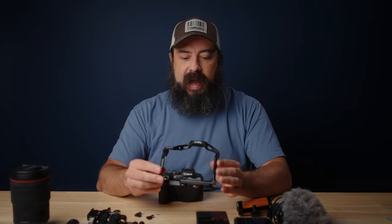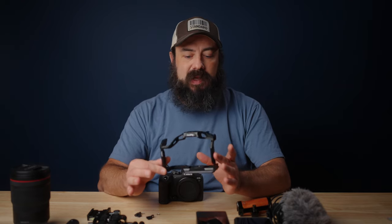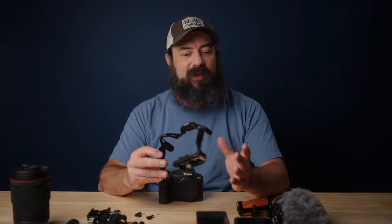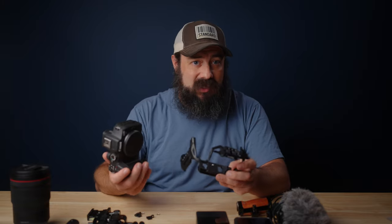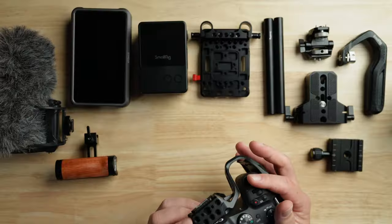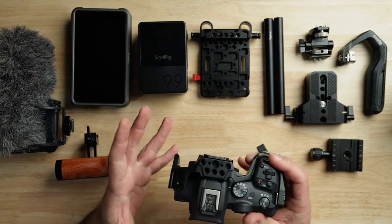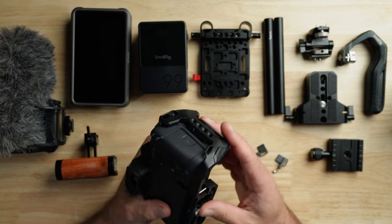The base of the whole thing is going to be the SmallRig Black Mamba Cage. I also use one of these with the R5C, and I think they're just absolutely awesome. What I like about the Black Mamba Cages and most of the SmallRig stuff is every year the cages get a little bit better. I'm personally not a huge fan of cages in general — I like to keep things very minimal — but once you get this on the camera, it feels like it's part of the camera.